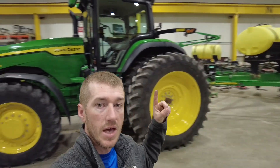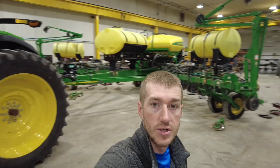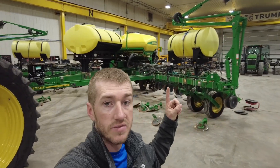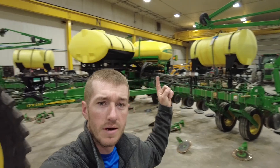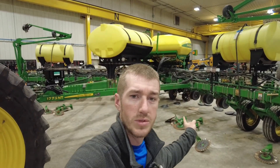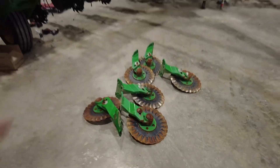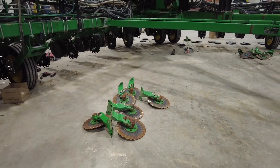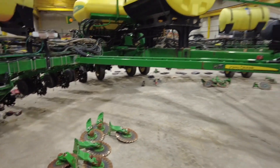Behind me, we've got a John Deere 250 R-Series tractor with a 1775 16-row. You can see some fertilizer tanks hanging on here and some no-till coulters on the ground. Let's turn this thing around and talk about what we're doing. In some places, those no-till coulters do have their place, but not on this 1770 here today.